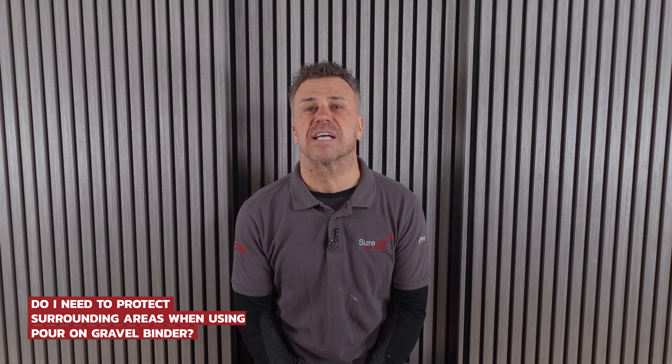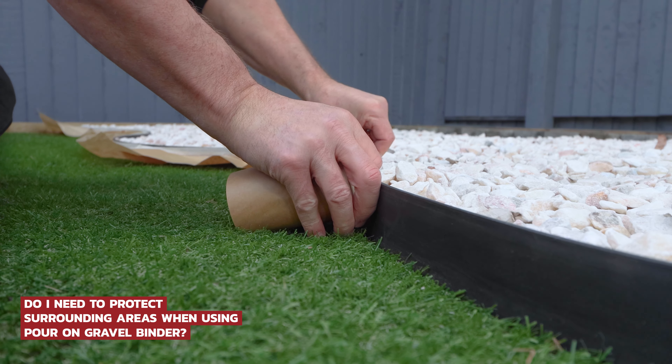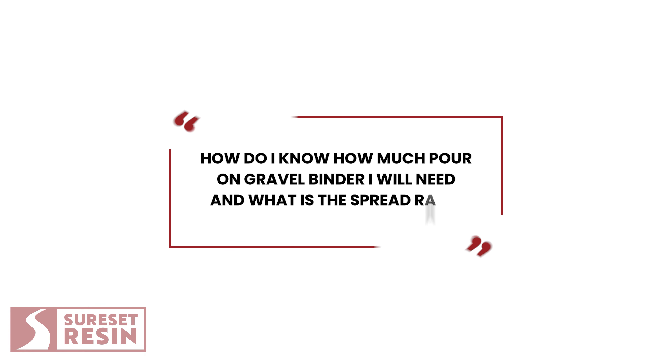Do I need to protect the surrounding areas when applying Pour-On Gravel Binder? Yes, we advise putting protection down on any surface or area adjacent to nearby where you could accidentally spill Pour-On, as it will mark. It is a very strong resin, so it will be very hard to get off. Also, watch out for getting it on your shoes and walking it into your house.